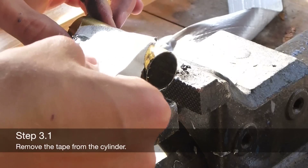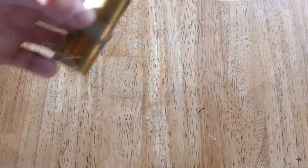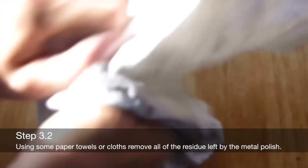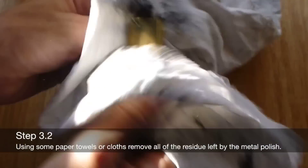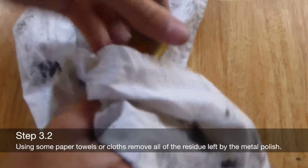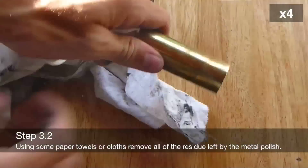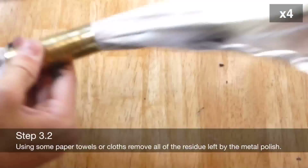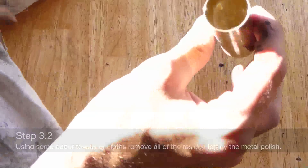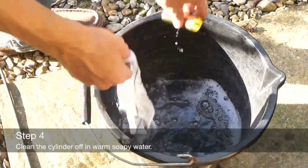Remove the tape from the cylinder. Remove any of the residue left over by the metal polish. Clean the cylinder off in some warm soapy water.